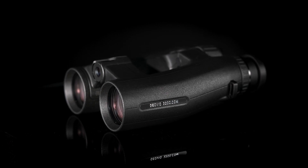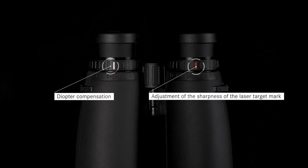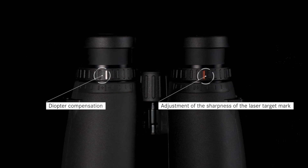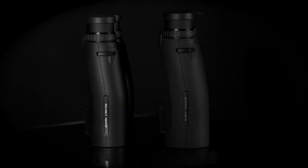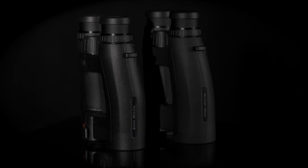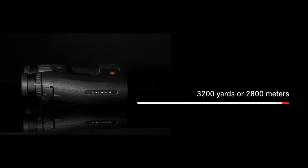You can easily set up the diopter compensation or focus the LED display with the adjustment rings. The Geovid 3200.com is equipped with integrated ballistic software and a ranging capacity up to 3,200 yards. The superb ranging power and precision are possible due to the most advanced Class 1 laser rangefinder.